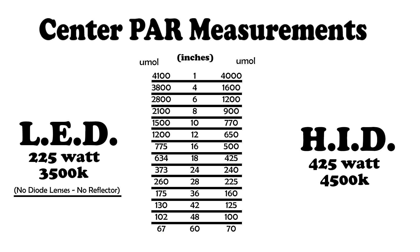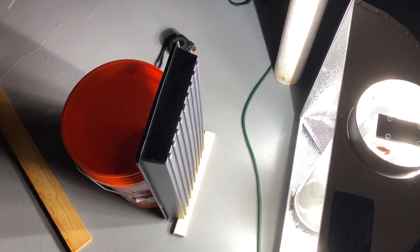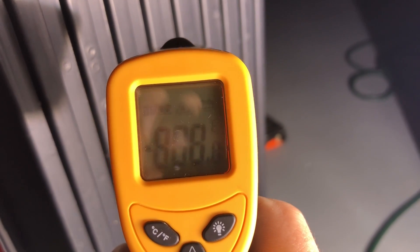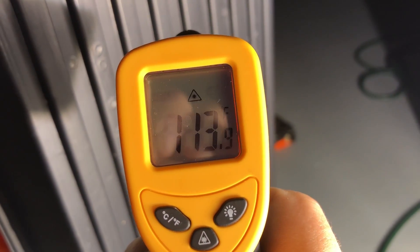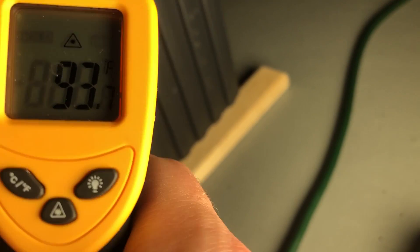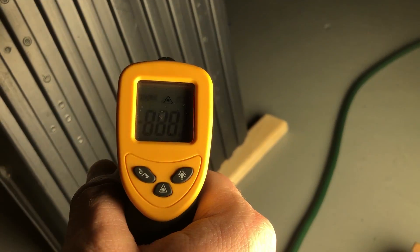Here you can see the chart I made when I measured the PAR at the center of each light at various distances. The LED clearly beats the HID in intensity and uses 200 fewer watts. To test radiated heat, I placed thin black plastic 12 inches from each light and left it on for 10 minutes. With an ambient temperature of 70°F, I tested the plastic temperature with my infrared thermometer. The HID heated the plastic to around 114 degrees while the LED topped out close to 95 degrees.